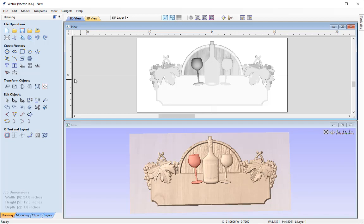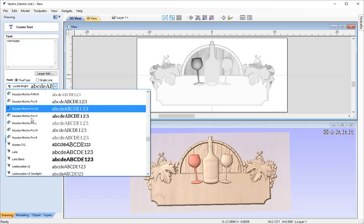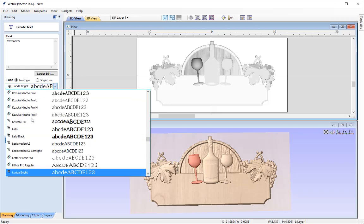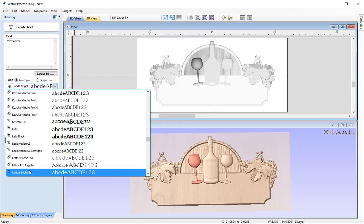With that done we can go ahead and enter the draw text tool. I'm going to type in the word Vintages, choose a true type font, load up all the system fonts, and use the font called Lucida Bright — just start typing that with the dropdown open and as long as it's installed on your system we'll be able to select it. I'm going to make the text bold, give it a height of 2 inches, place the alignment in the centre, then click Apply.